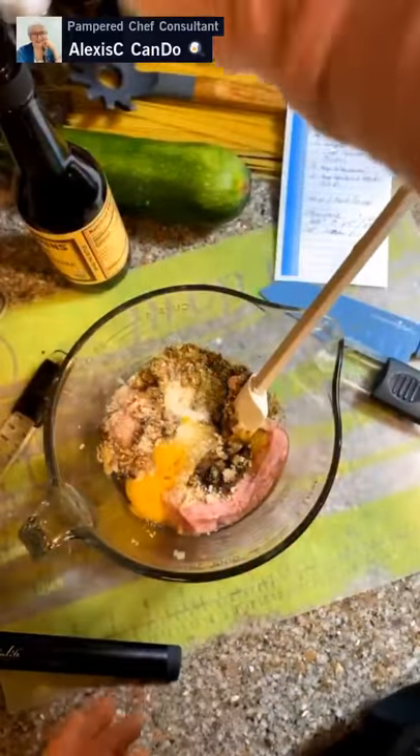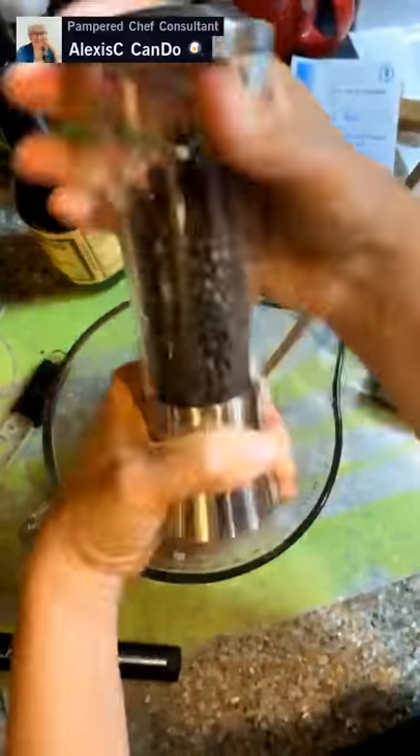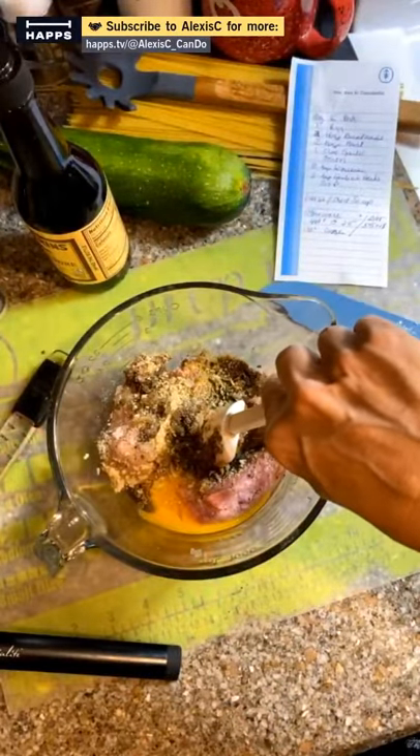Add a little more salt to this one because you want to season your meat well. Add some pepper too, and then mix everything together.